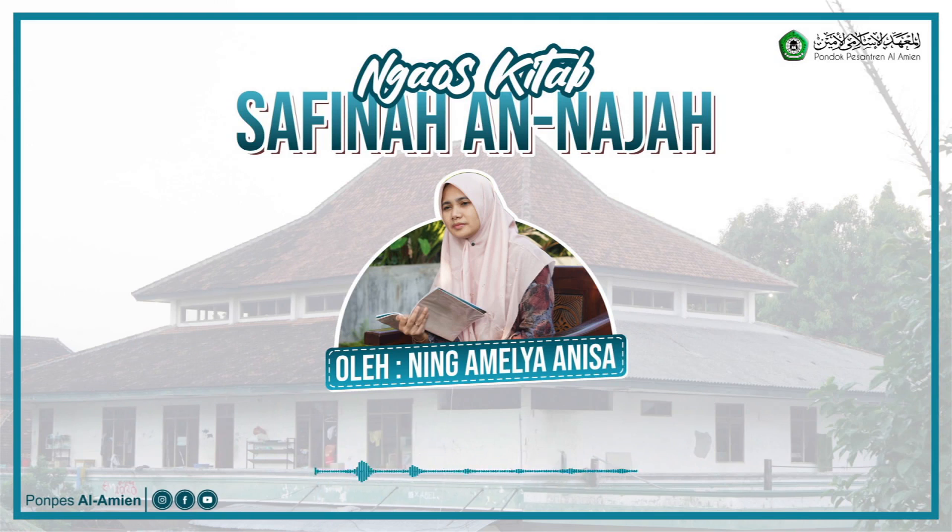Istimta'u bima bayina suroti waruk bati — tidak boleh bersenang-senang, maksudnya berhubungan suami istri, antara pusar sampai lutut. Kalau selain itu boleh, tapi sebaiknya tidak karena bisa mengarah ke situ.